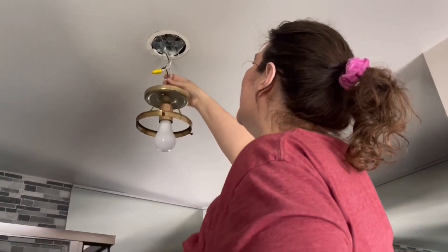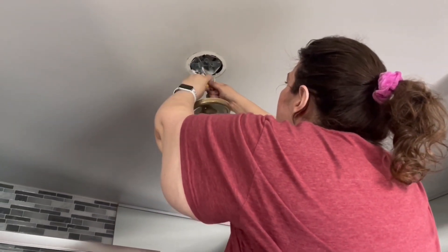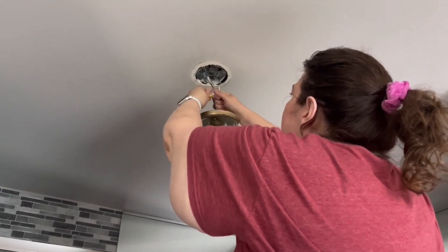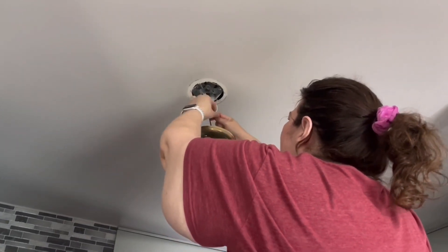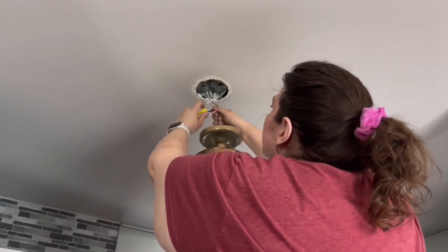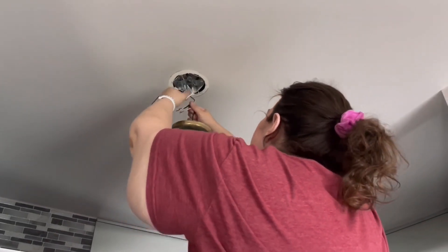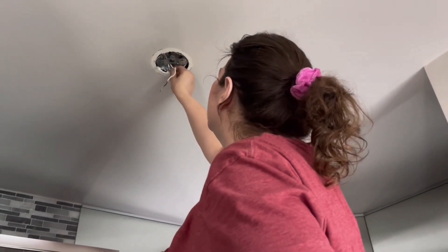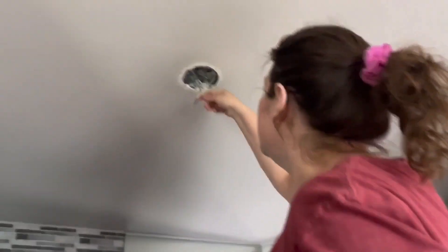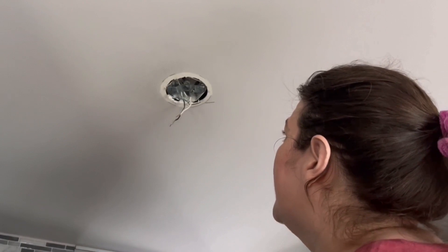Now the fixture is hanging by just these wires — a black wire and a white wire. I'm removing this old light while holding on to the wire connected to the fixture so it doesn't come down. And it looks like this fixture didn't even have a ground connected to it, but my new fixture does. So I've got my three wires: white, black, and ground.